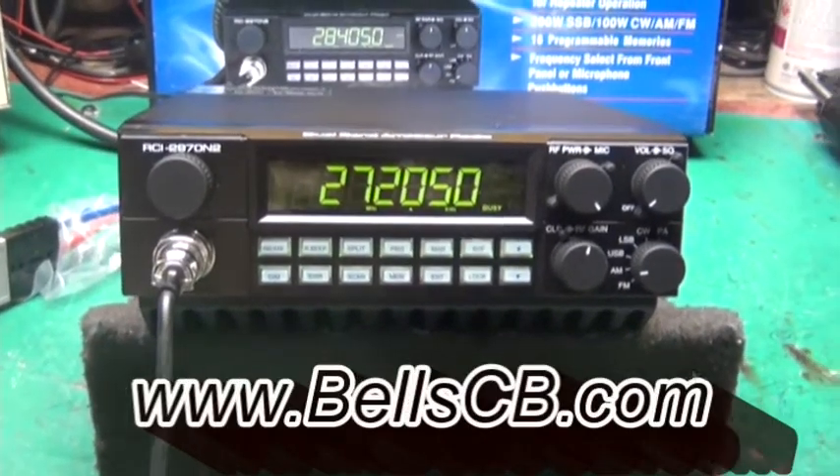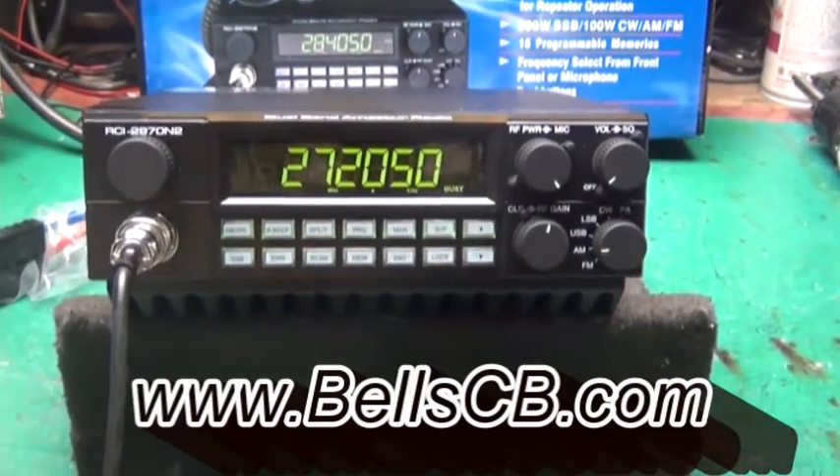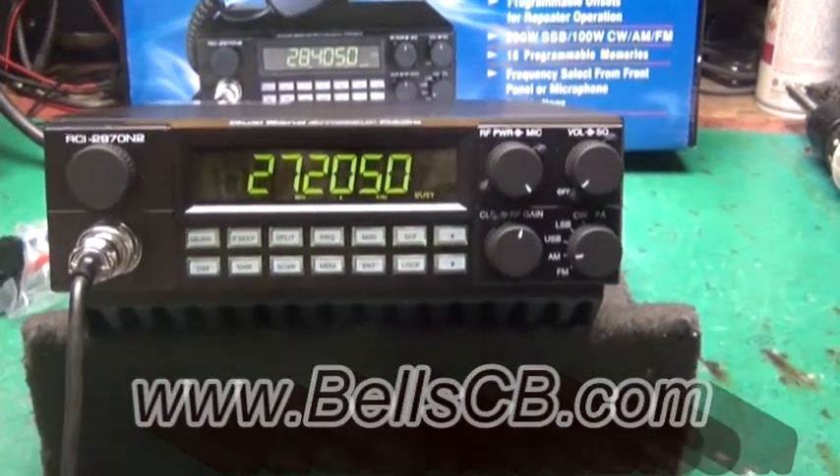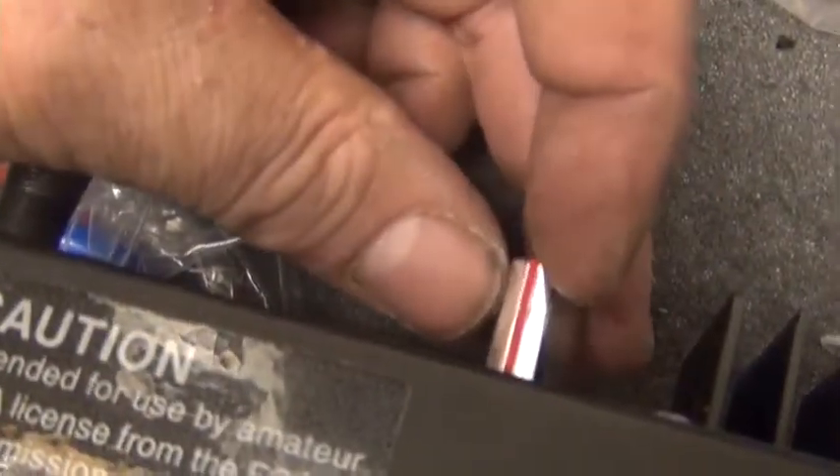Hi everybody, welcome to Bell CB. Got a tune-up report for Dave in Minnesota — this is the RCI 2970 N2. One slight modification is that variable in the back here for talkback; this is the UTB1 talkback module from R&L Limited. Let's check it out.